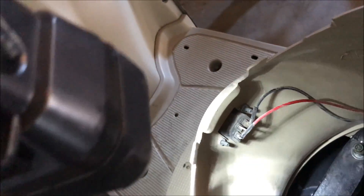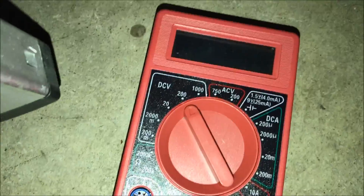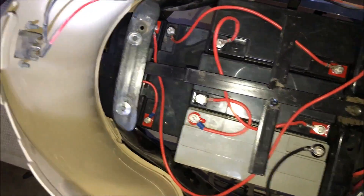We're going to check it with the multimeter. We measured it on direct current at 200, and it showed 65.3 to 65.5 volts. Everything's in series. Hooked it up to the charger and it looks like it's charging fine.